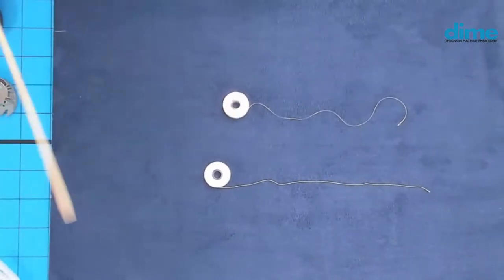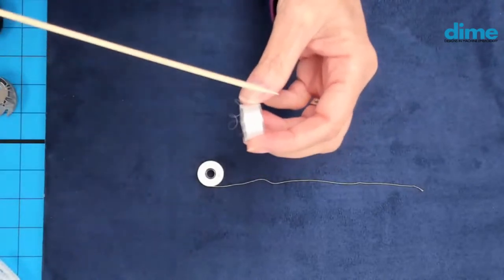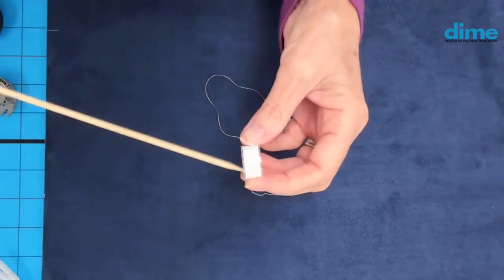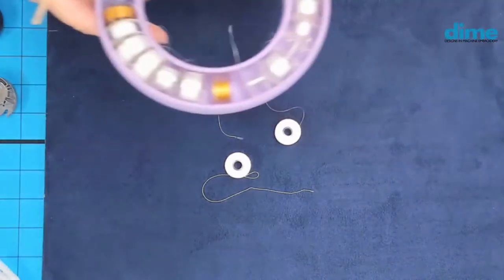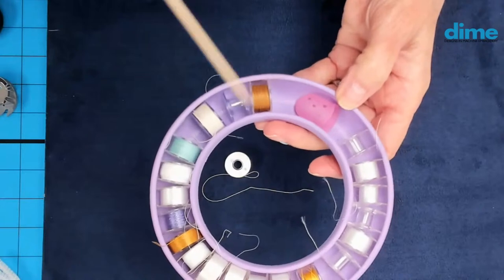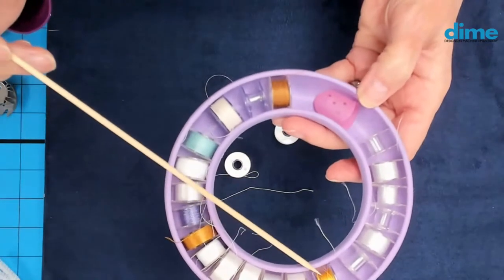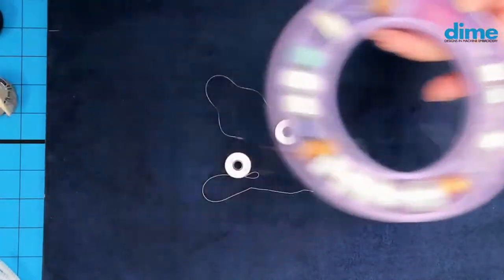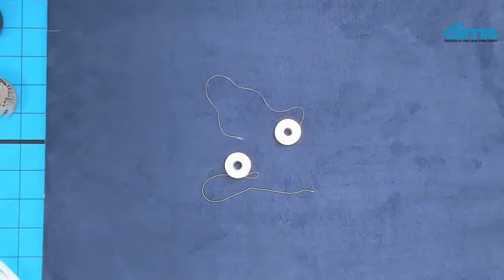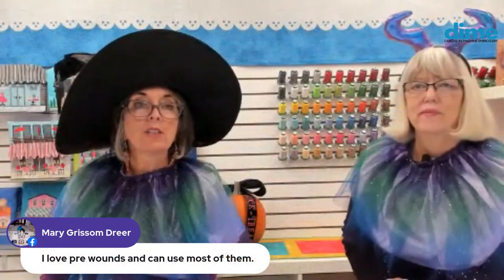The point I like to make about the 60-weight spun polyester is not just the weight, but that the fiber type is so friendly — it's a little more cotton-like in appearance and it grabs better in your tension. So if you're having issues with bobbin thread coming up to the top and you're not comfortable adjusting your tension on the bobbin case, you might love a spun poly bobbin. It just grabs that top thread a little better than the slinky, lightweight continuous filament. It has more texture.